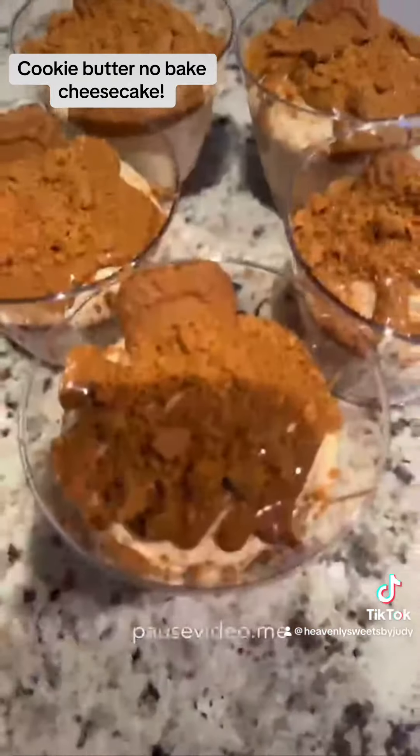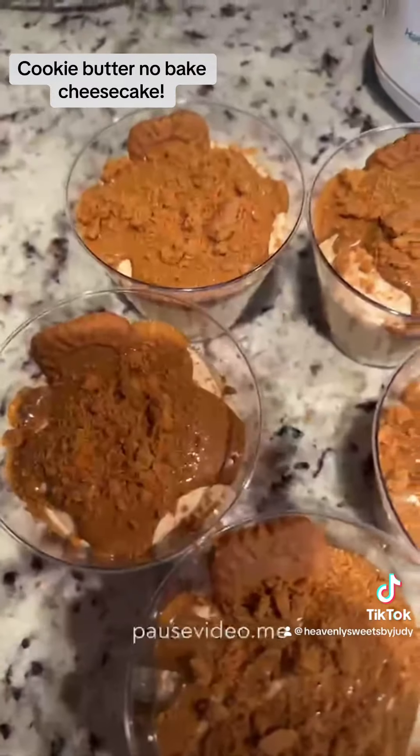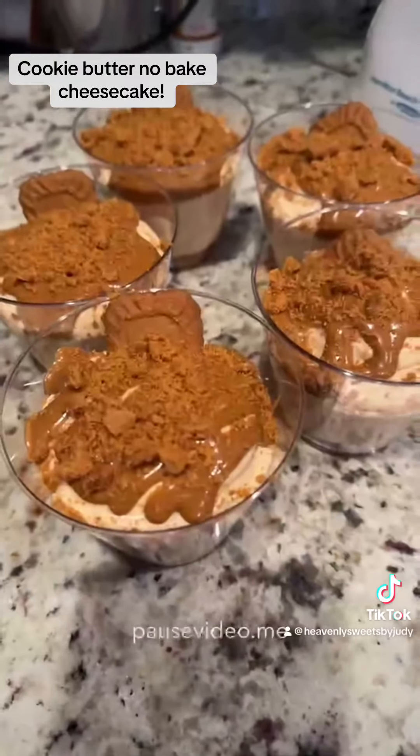Then that's it — put these in your fridge for at least three hours minimum. Overnight will be best. I hope you guys enjoy; they're delicious.